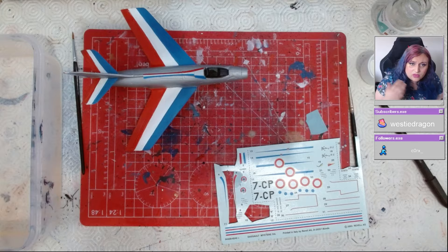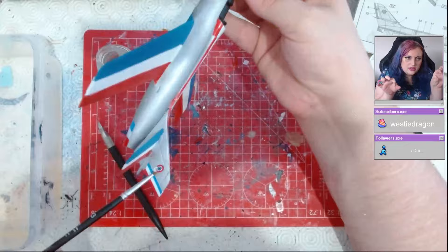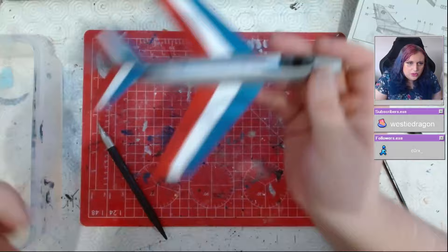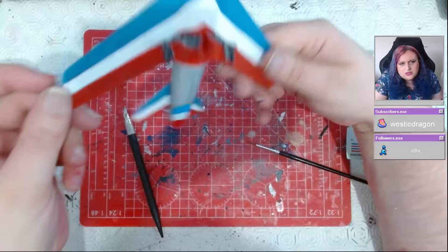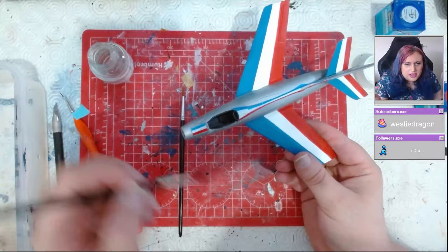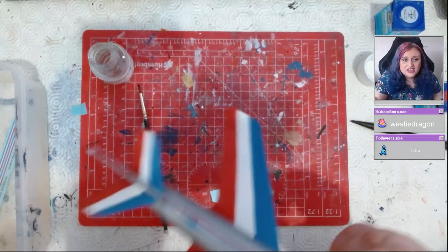Most of the decal work was on the spine of the fuselage, with a bit underneath to make the arrow shape on the underside and tail section. The main spine decal was not the easiest — it didn't want to conform to the curved fuselage spine. In the end one of them broke up and I just painted a red line with Fiery Red 31, and it matched perfectly. I was really happy with how it came out.